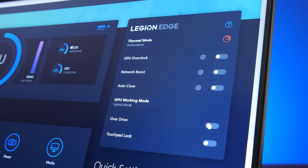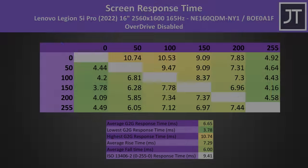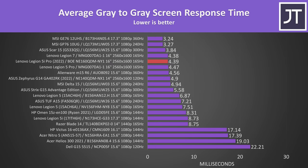The Vantage software lets us enable or disable overdrive, which affects screen response time. With overdrive off we're looking at a 6.7ms average grey-to-grey response time, but this lowers to 4.4ms with overdrive on at the expense of a little overshoot and undershoot. It's right in line with last year's Legion 5 Pro and Legion 7 despite being a different panel — one of the best results from a 165Hz screen at this higher resolution.